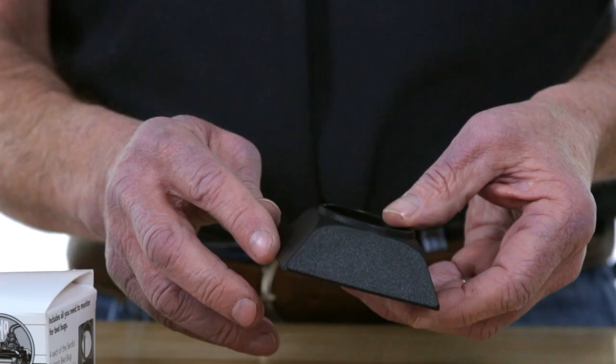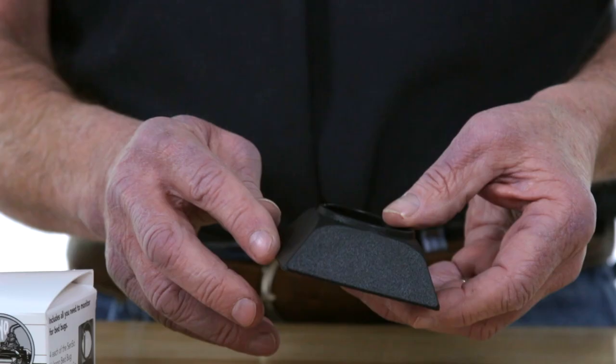What they do actually — I failed to mention — they actually crawl up this and they're attracted to that lure, and then they fall into the trap. Can't get out. Now you get two or three, four or five of them in there, then you just flush them down the toilet and set it back up. And then get to the point where you no longer have bed bugs and you'll be good to go.